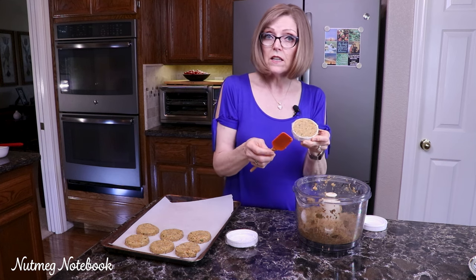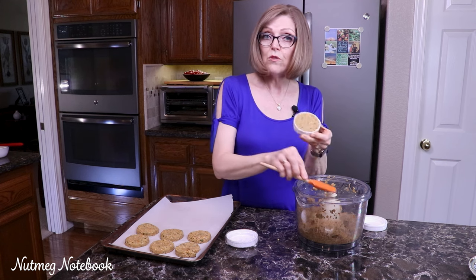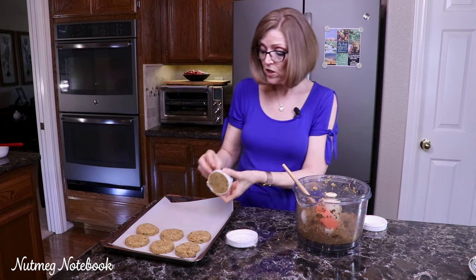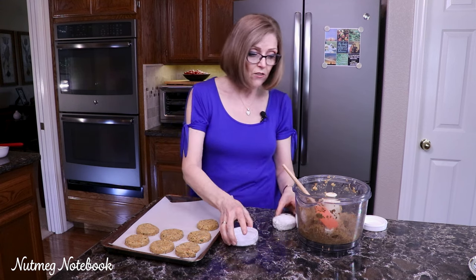You just take a little spatula, put the mixture in there, smooth it off so it's just even with the top, and then just tug a little bit on that plastic and it falls right out.